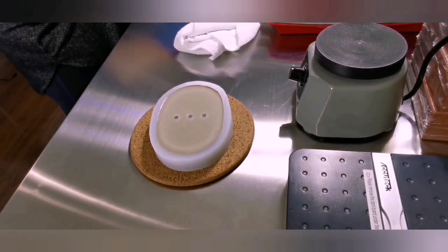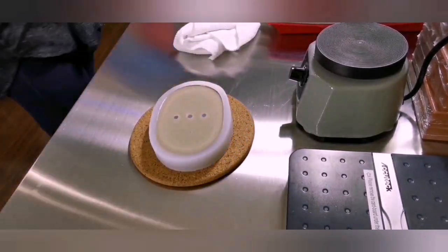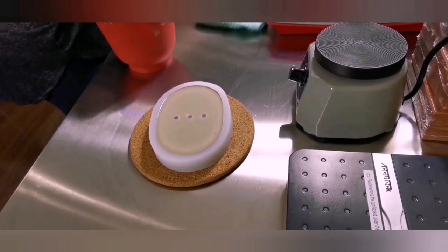Just quickly coming back to show you the bowl and say that cleanup is very simple — I just took the bowl outside and rinsed it with my hose. Just like that, cleanup is super simple.